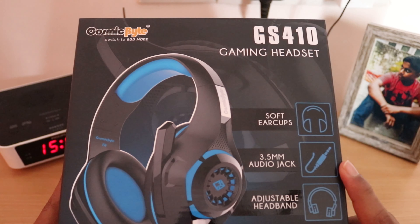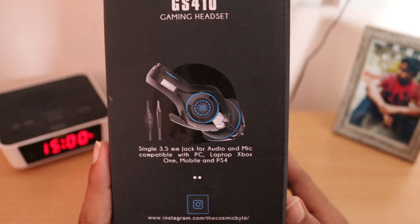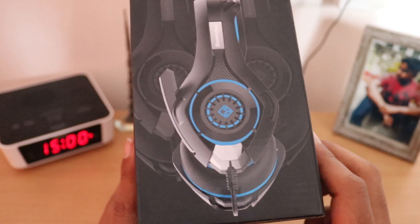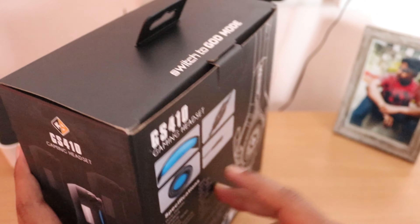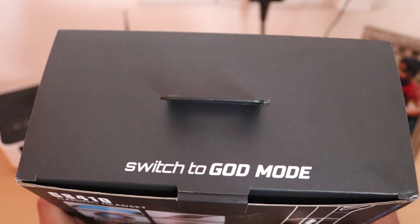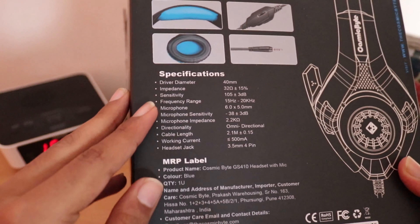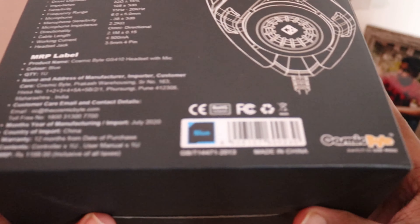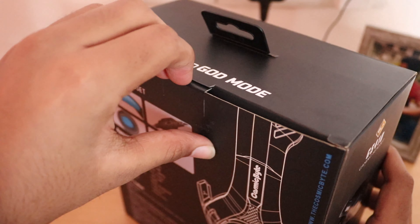As mentioned, it features soft earcups, a 3.5mm jack, and an adjustable length hinge. On the box, they have given a glossy finish. They have specified the specifications and MRP label and some other details. Let's unravel the box.